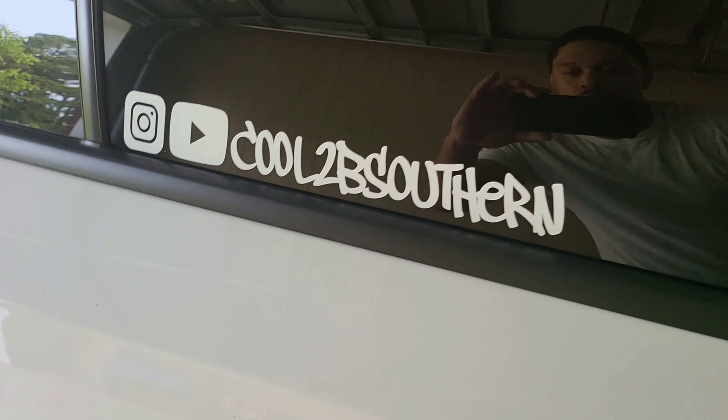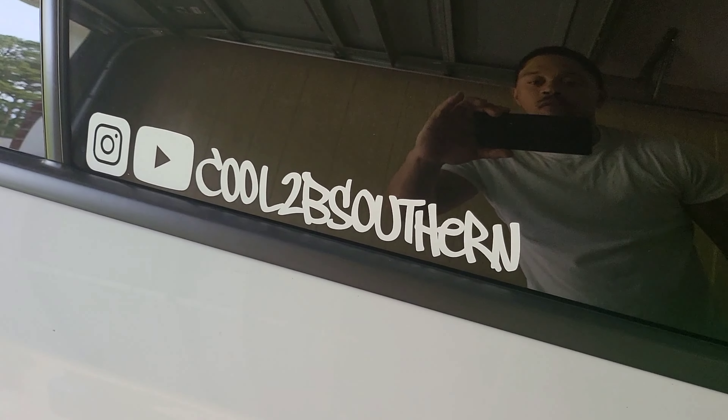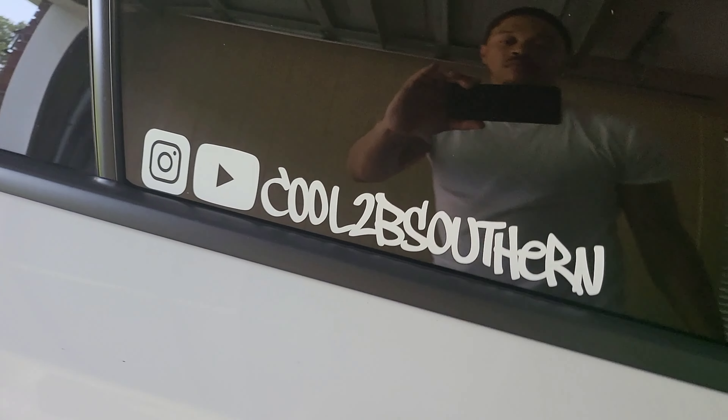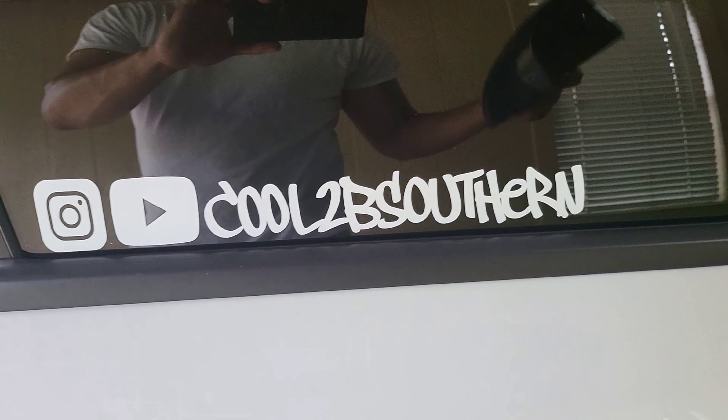You can see the new stickers I put on — 'Cool to be Southern.' That is my Instagram and YouTube name, so type that in. I'll pop up on all platforms. Haven't started a Facebook page yet but it's coming soon.